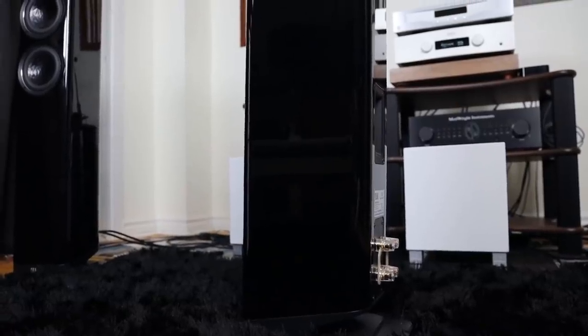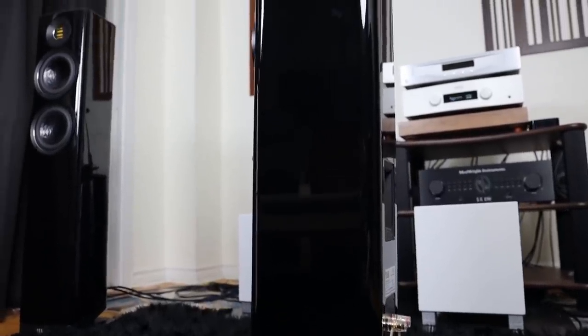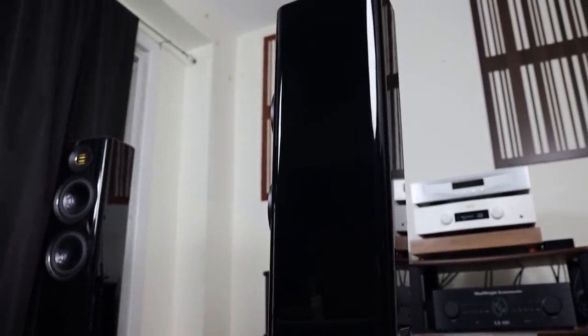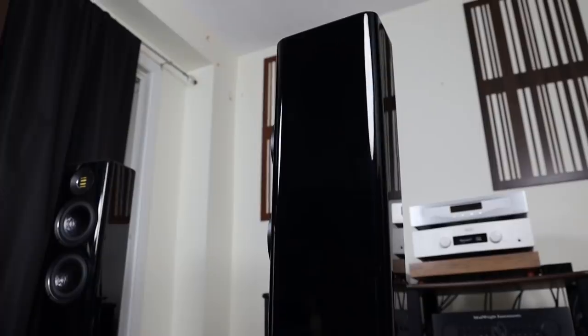This shape of the speaker is to reduce cabinet resonance as much as possible. The speakers are also quite slim so they can fit into most rooms. We will get into the placement of these speakers in just a little bit, but now let's talk about how it sounds.